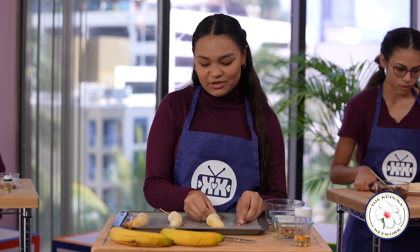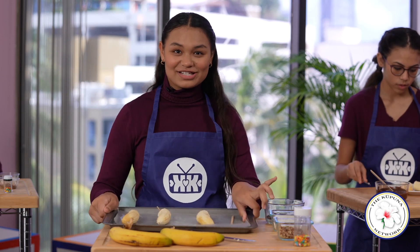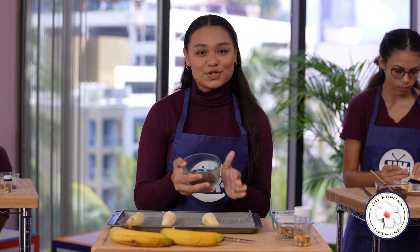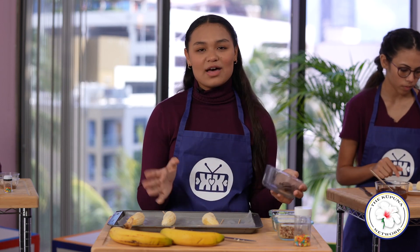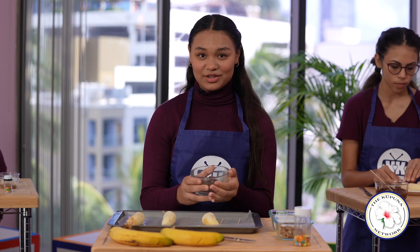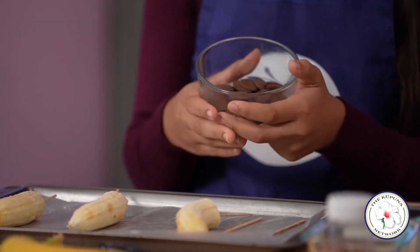Place these banana pops in the freezer for at least 15 minutes. During this time, we'll melt our chocolate. I've chosen to use dark chocolate today to keep our banana pops nutritious and healthy, but you can use whatever chocolate you prefer. It's easy to melt our chocolate in the microwave — put it in for 30-second intervals, stir and repeat until melted.